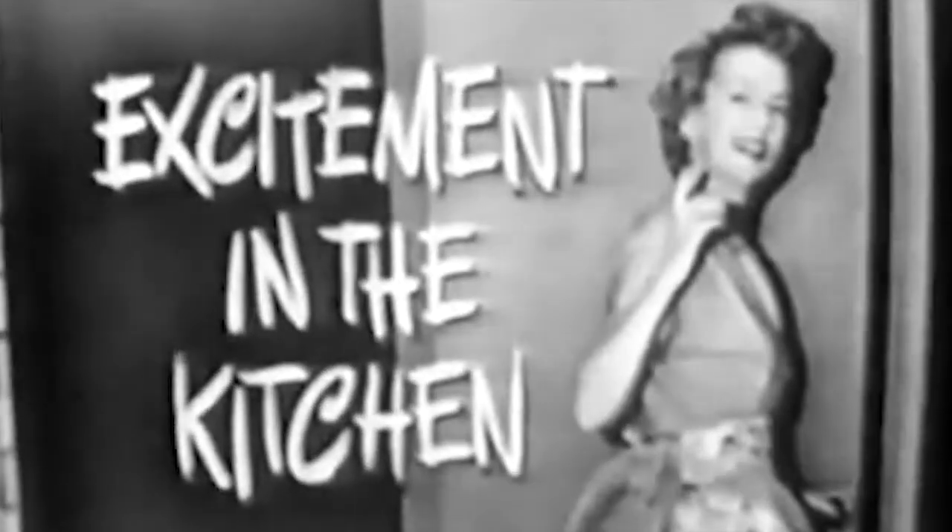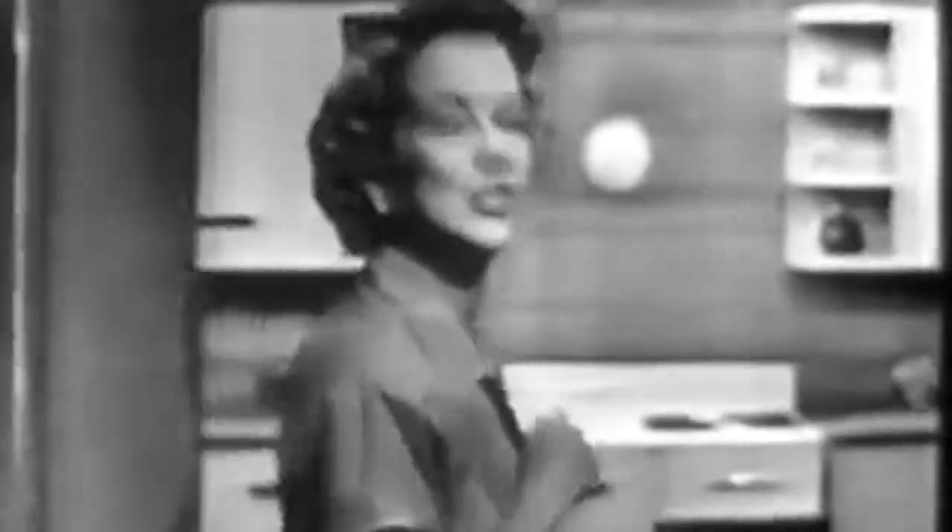Excitement in the kitchen! Let's see the excitement. Alright, just come along with me and I'll show it to you.